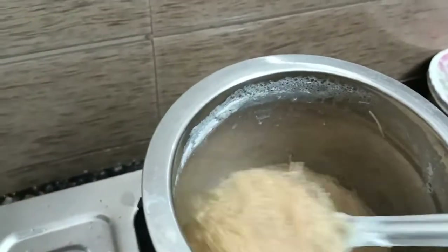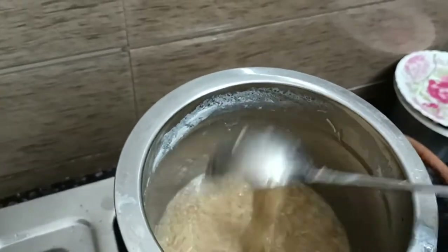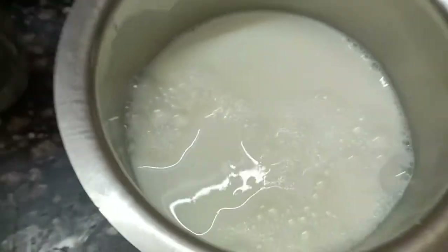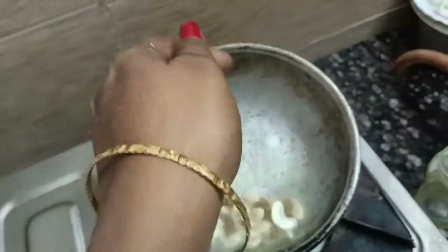If you want to add 250 ml of milk, you can add it. If you want to add it in the pan, you can add a little bit of salt and we add the dry ingredients.